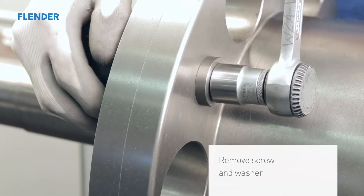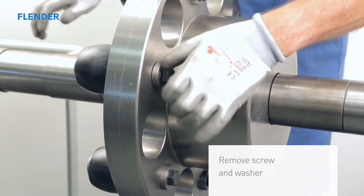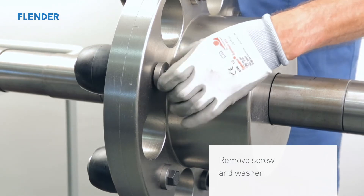Start by using a wrench to break the securing bolt loose. Then completely remove the securing bolt and washer by hand.